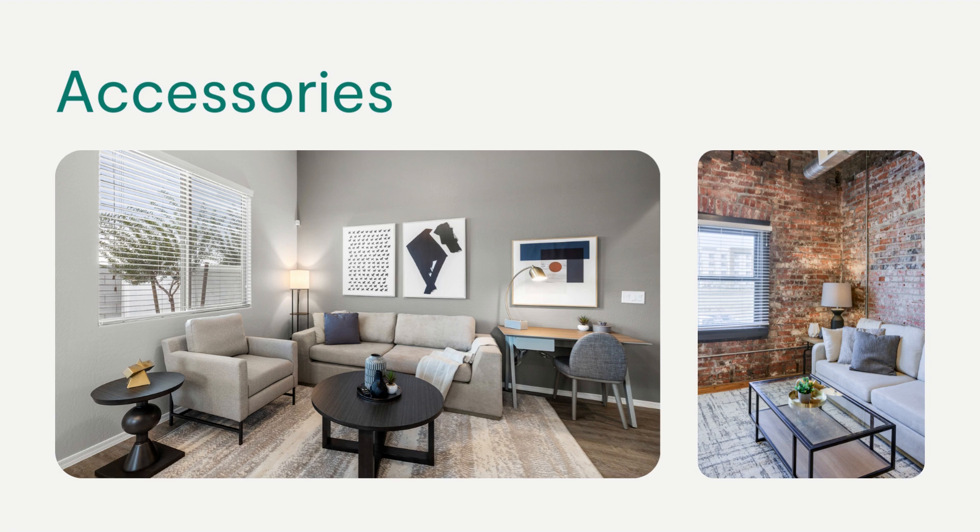The coffee table should have a tray, one plant, and one or two more accessories on the tray in the center of the coffee table. For the desk, place one plant and a decorative item on the corner opposite the desk lamp.